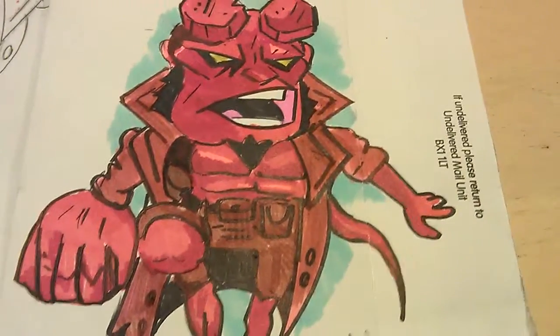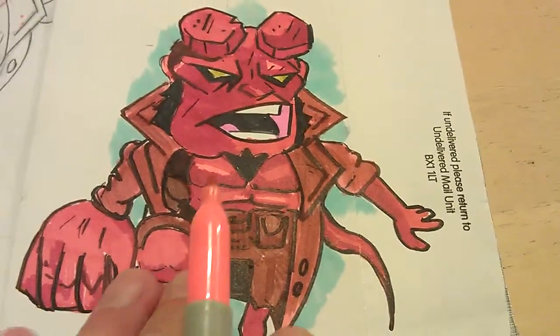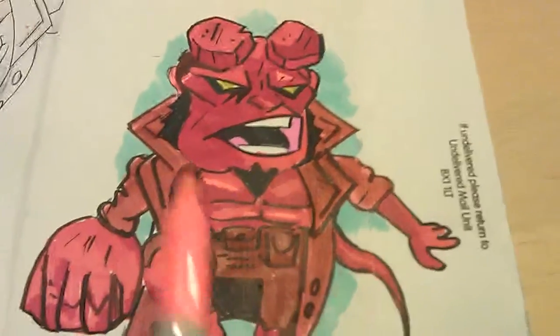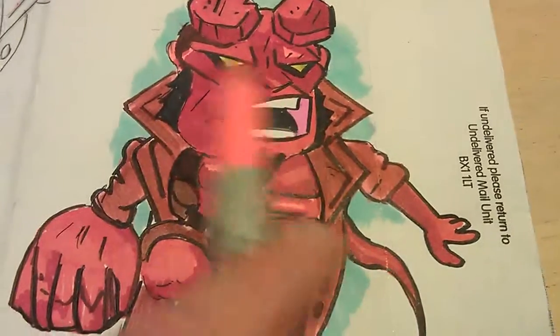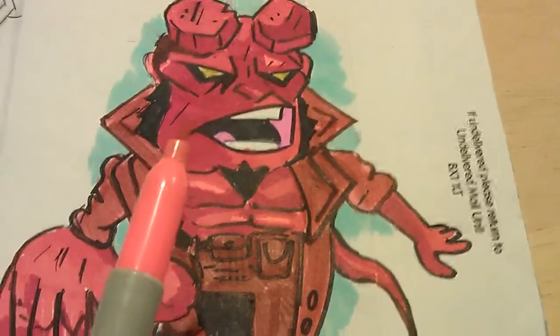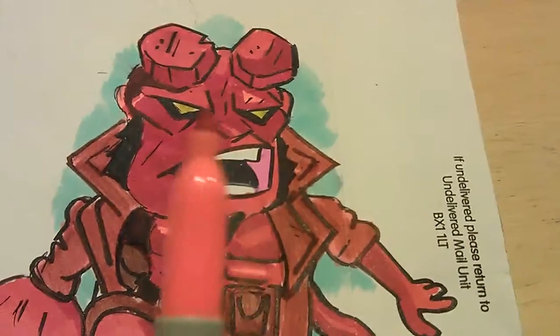Hiya, another quick video to show you my Hellboy drawing. This isn't the finished drawing, this is just a rough one I done on an old envelope. I sketched out a quick drawing of him just so I could experiment with some colours. That's what I usually do when I do a drawing — if I'm not sure if the colours are going to work, I'll do a rough one.